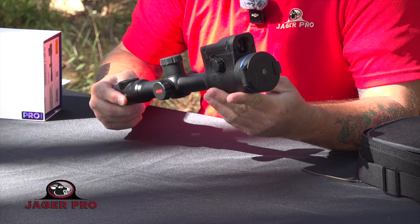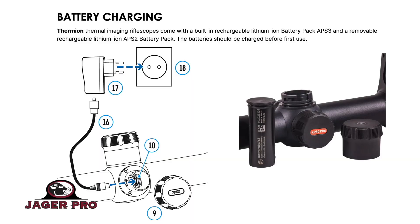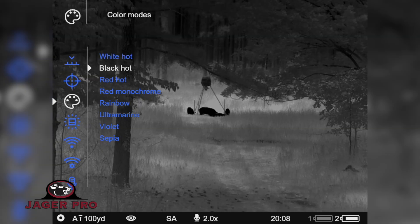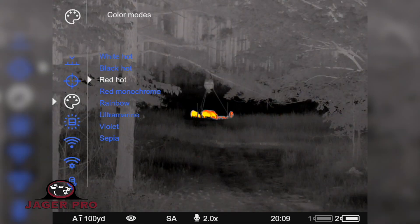The Pulsar Thermion II XP50 LRF also features an internal and external battery that allows up to 10 hours of runtime, Stream Vision 2 which goes directly to your phone, 10 different reticles, 9 different color modes, and 8 different color palette options.